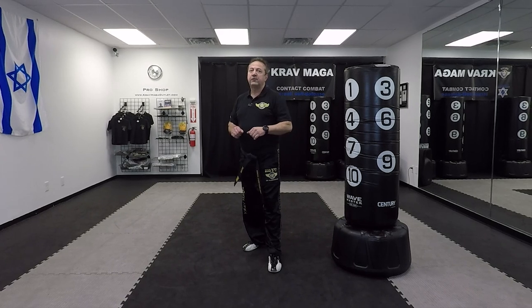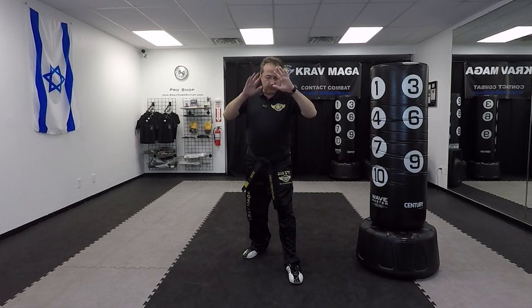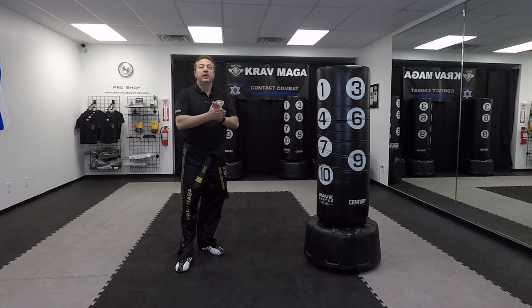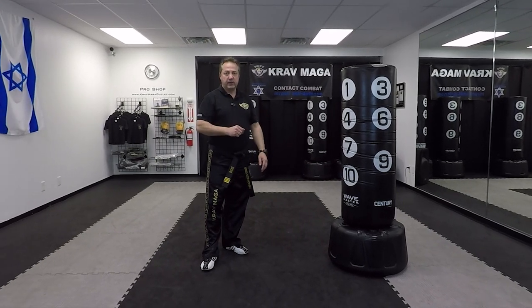For the sidekick, instead of chambering straight, I'm going to already chamber a little bit off to the side. This is going to help me with the turn.